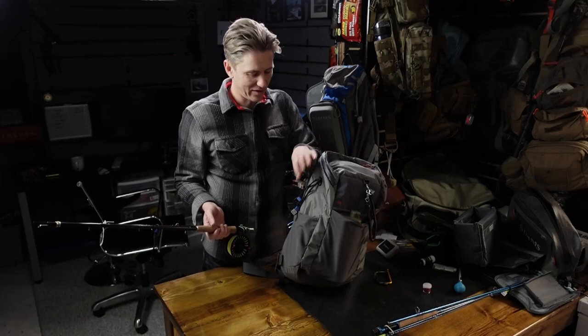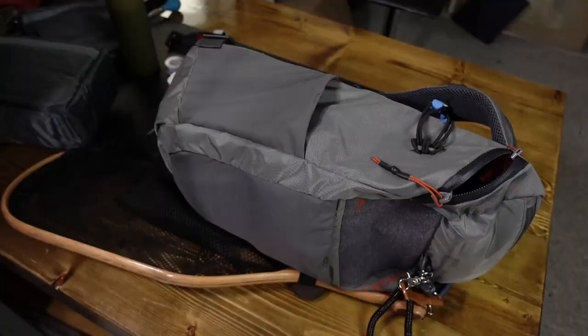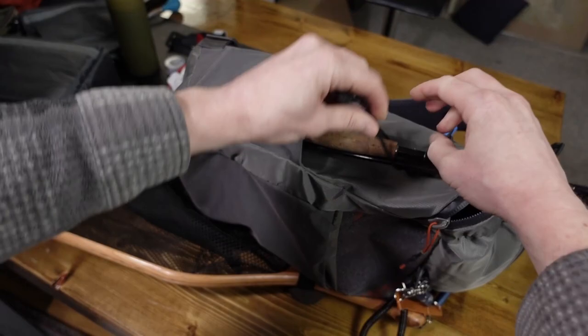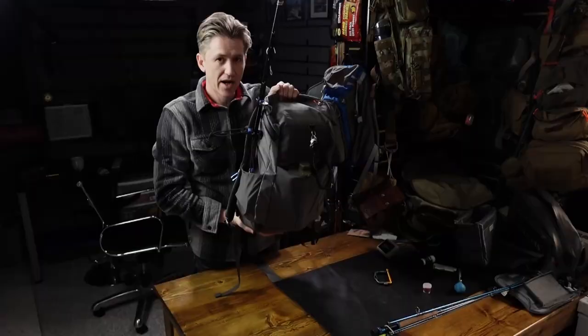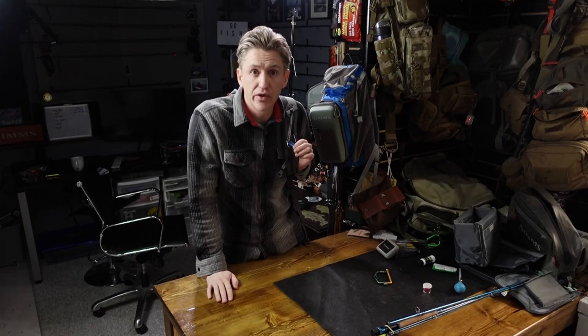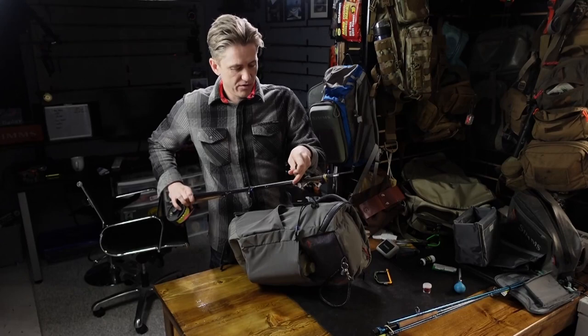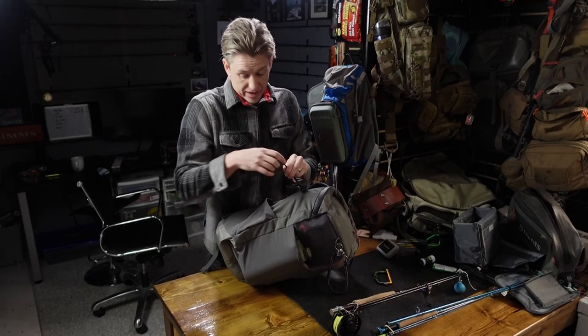We've got a water bottle holder on the side but I'm not going to use it for a water bottle. All we do is loop that through, jam it in, tighten it up, and boom — we've got a rod holder. It's not going to fall off. I can even have the rod fully rigged in four pieces for a quick change. Note for lefties: the water bottle holder is on the left side, which is great for right-handed casters but not so awesome for left-handed casters. With two of these I can stick two rods in there depending on reel size.